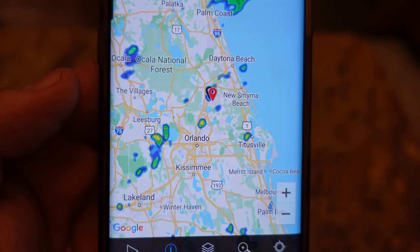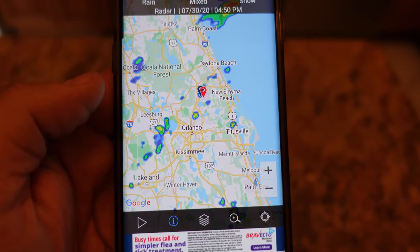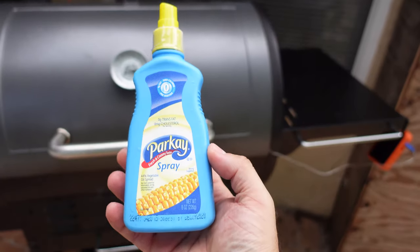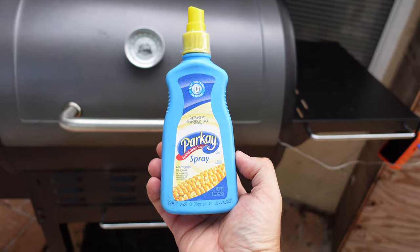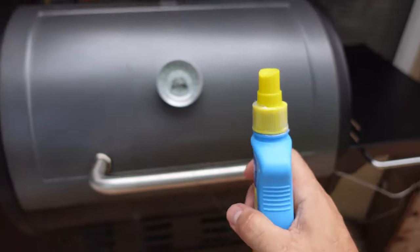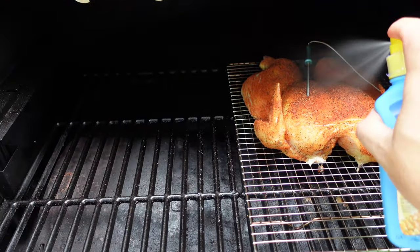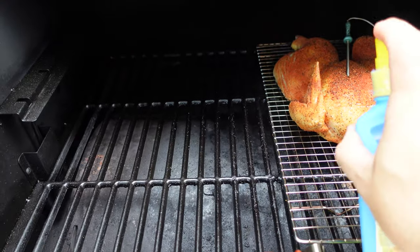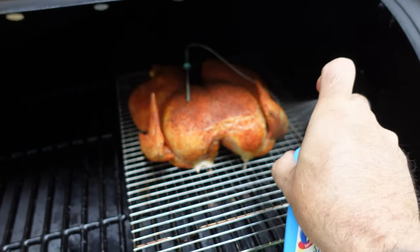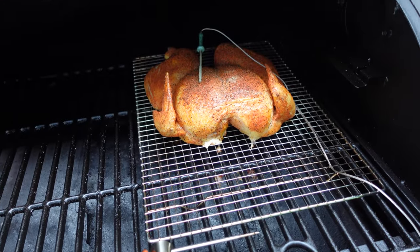One concern is these little pop-up thunderstorms we're getting all over Central Florida right now — if it starts raining we'll be out there with an umbrella. We've been cooking for about 40 minutes and have an internal temperature of 100–102 degrees. We're going to take some spray butter and spray that skin. You can see we've got a nice color to it — don't be afraid, spray it well and give it a nice coating.